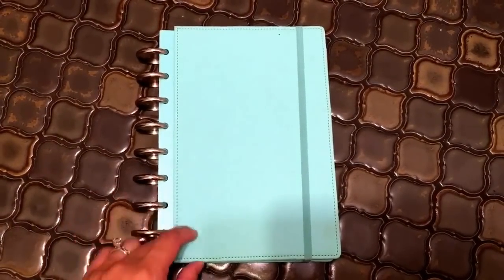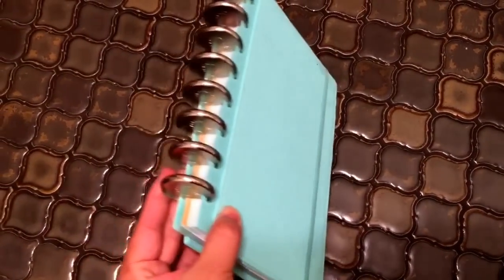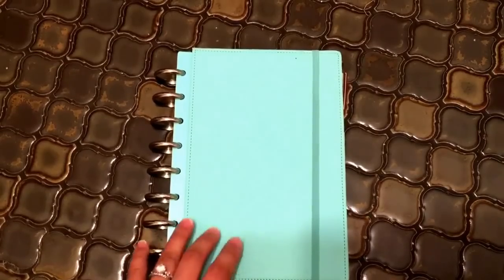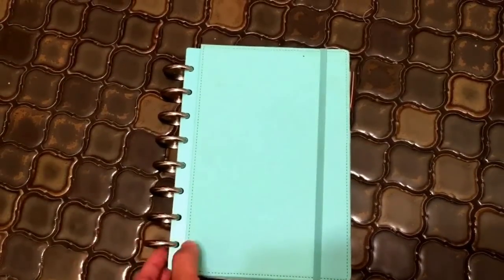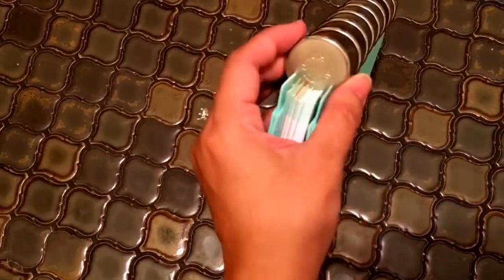So what I have here is a half letter size arc-bound notebook from Staples by Martha Stewart. Martha Stewart has a really awesome stationery and office supply line that's sold exclusively at Staples.